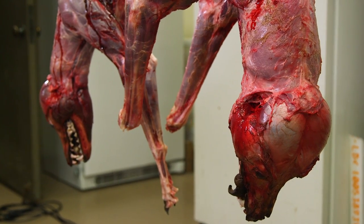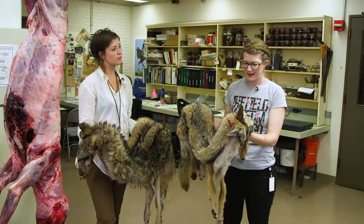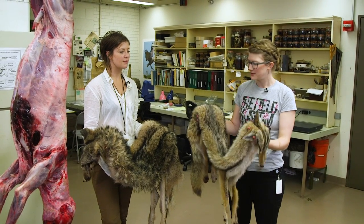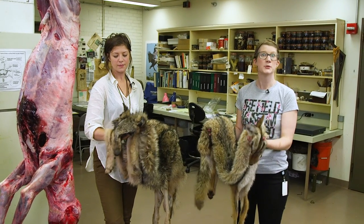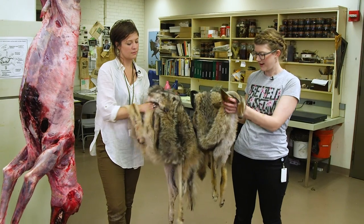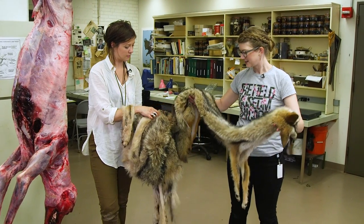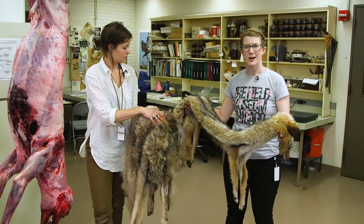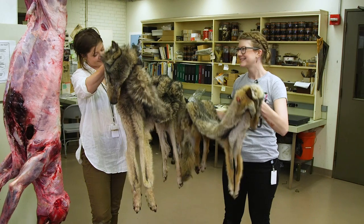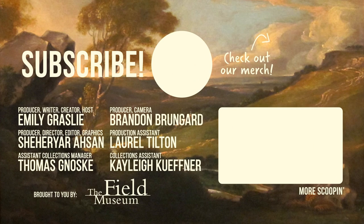Here we have it — our coyote and our timber wolf. What I really like about this is that we don't know how they're going to be used. We don't know if coyotes and wolves will be extirpated from the United States. We don't know what the populations are going to look like 50 or 100 years from now, but future scientists will have this information to learn about what they were doing today, at this point in time. Thanks, museums! It still has brains on it.